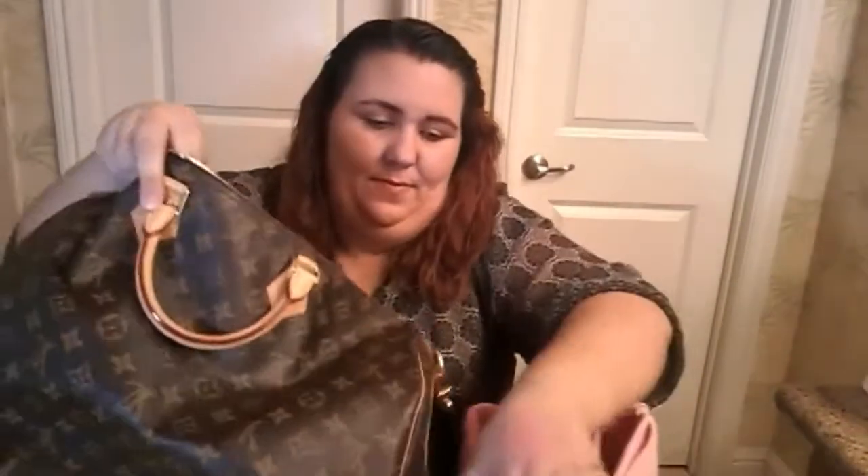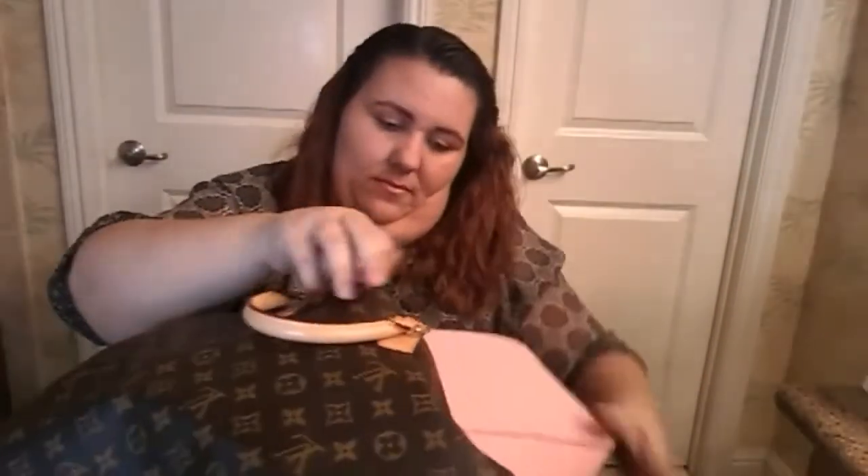I'll show you guys how it looks when it's inside the bag. There's apparently a secret way to put these in — I just shove it in there and worry about it once it's inside. I also have an Original Club for my Artsy. So it is in, and it doesn't have the shape of an organizer to me, and that's what I love about this — you can't really tell that I have an organizer in here.